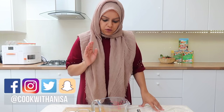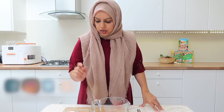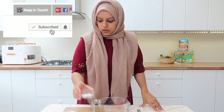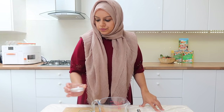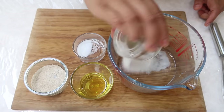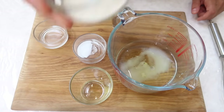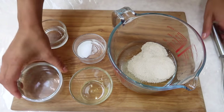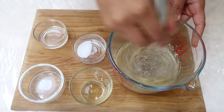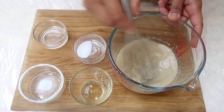Let's crack on with the recipe! To prepare our pizza dough mixture, I've got 150 mils of hand-hot water, one tablespoon of oil, some salt, one tablespoon of sugar, and 7 grams of yeast. Into the water, I'm going to add the sugar, the oil, and the yeast. Give it a mix and then leave it to rest for about 10 to 15 minutes.